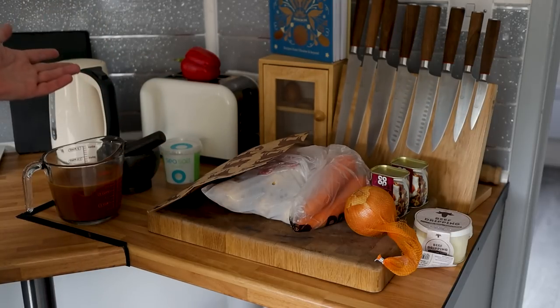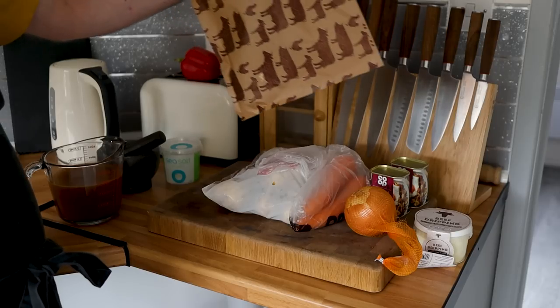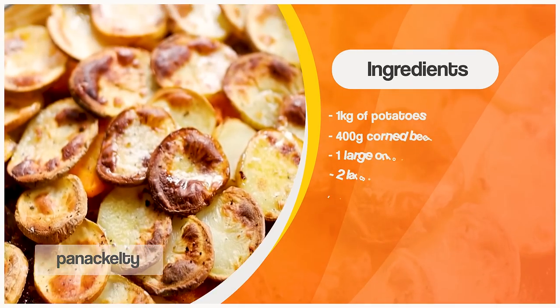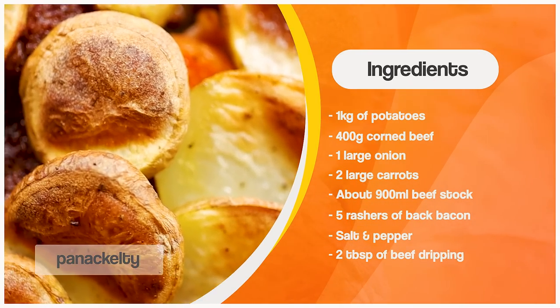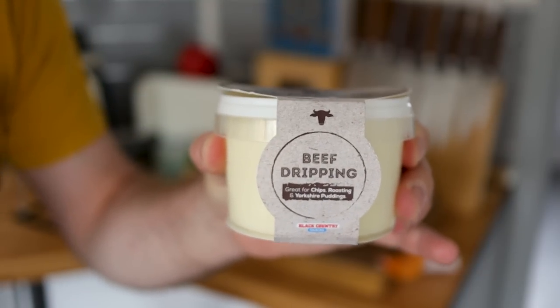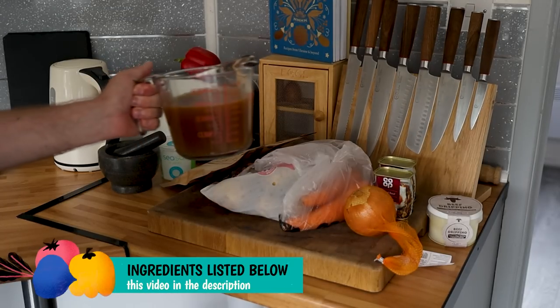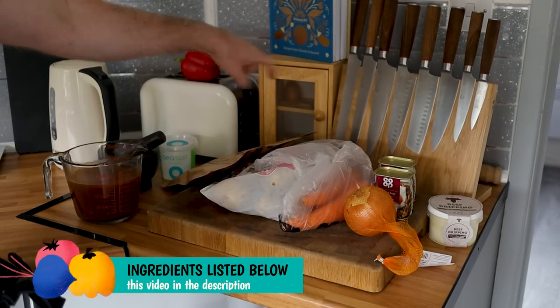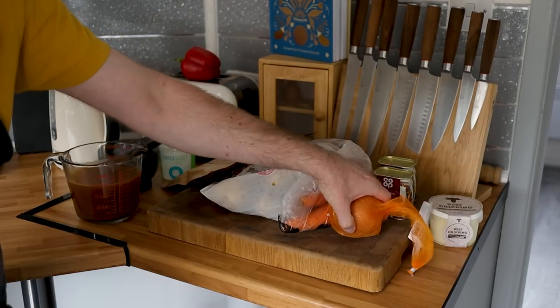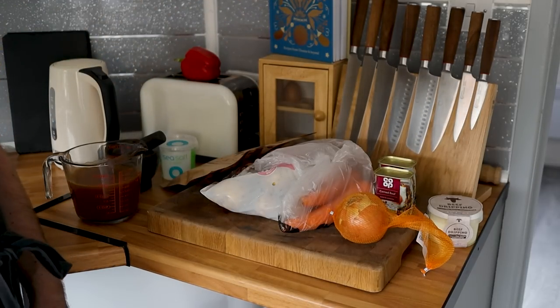There's not very many ingredients: a bit of bacon — I've got mine from my butchers but you can get any old cheap bacon — a couple of carrots, some spuds, a couple of little tins of corned beef, onion, beef dripping — like kitchen gold, this stuff is absolutely amazing. If you can't get beef dripping, lard will do or just veg oil. A bit of beef stock, salt and pepper, and one large onion or two medium sized. That's really it.